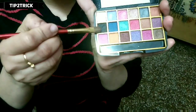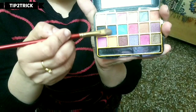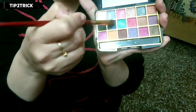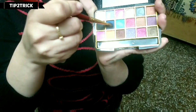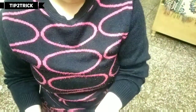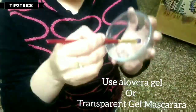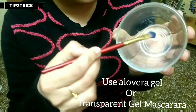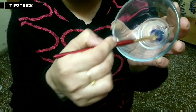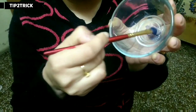My next tip is that if you don't have mascara, take your eyeshadow palette. You can use black color, or choose any color — I choose blue. Then take a drop of aloe vera gel, mix it with your chosen eyeshadow color, and you can instantly make your colored mascara ready.